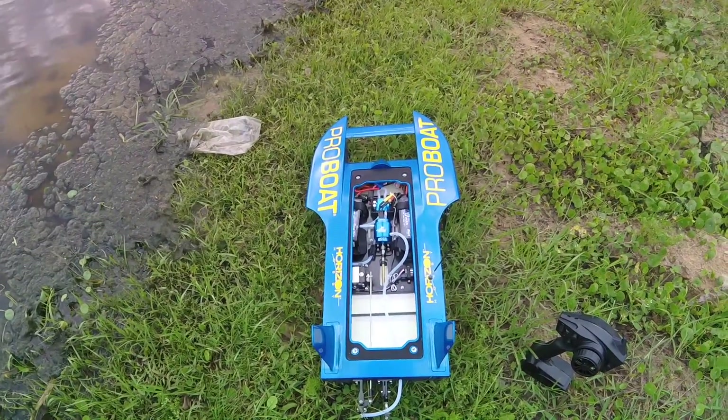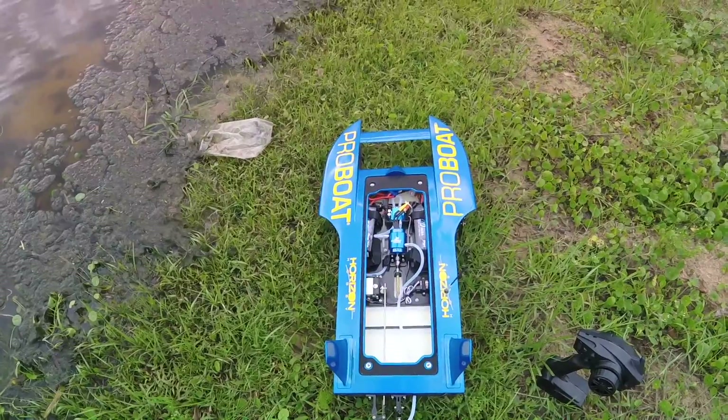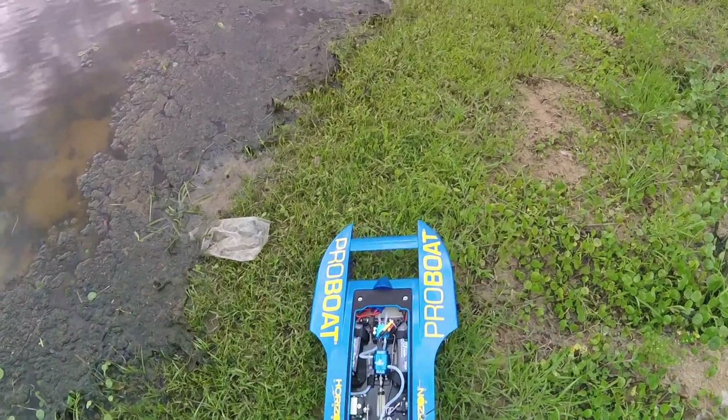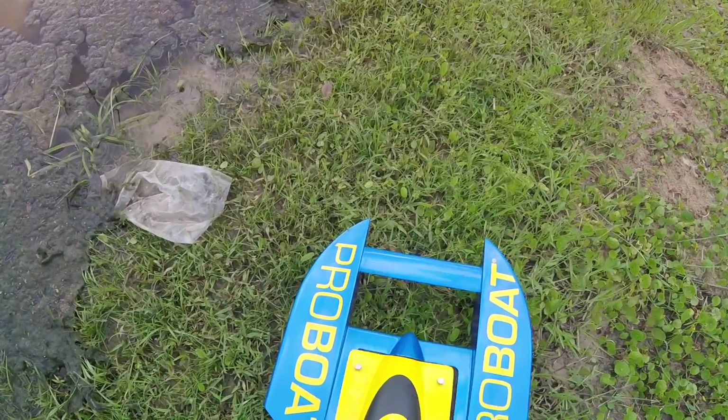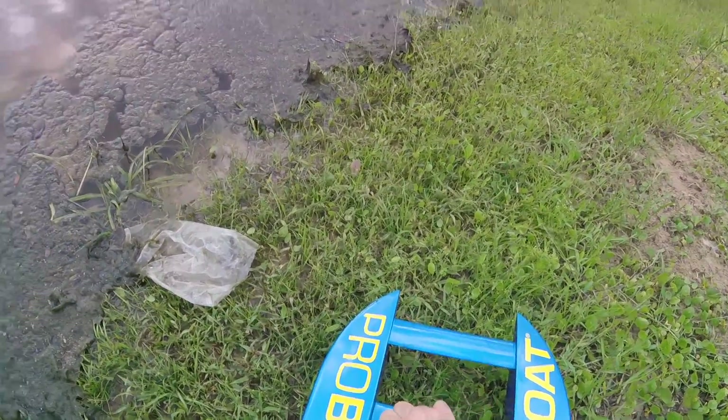We're recording. This is right out of the box, the ProBoat UL-19 from Horizon Hobbies. Right out of the box, just charge batteries, put it in, and we're going to see what she'll do.